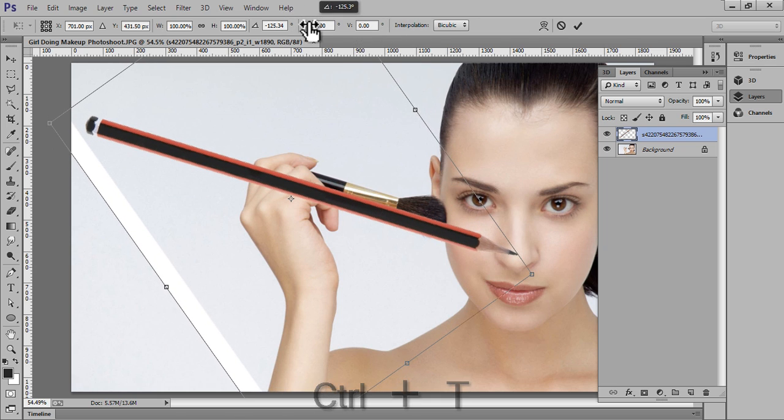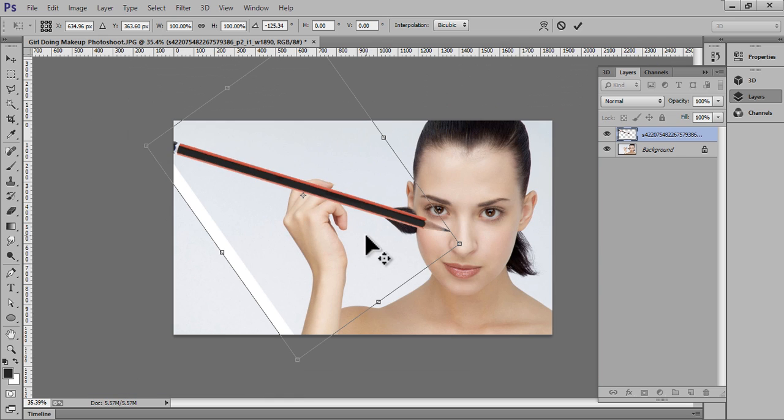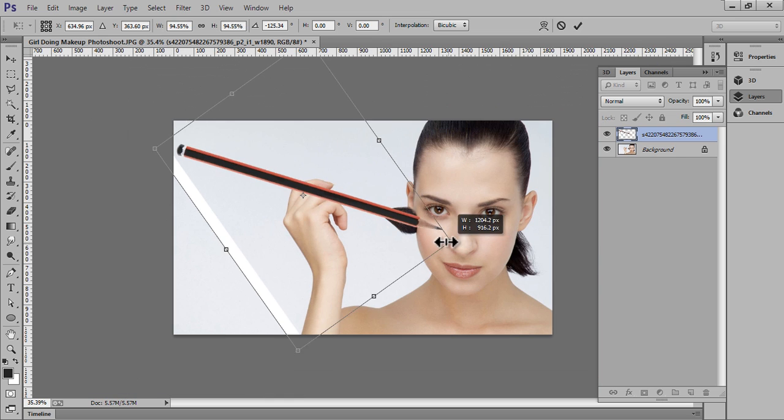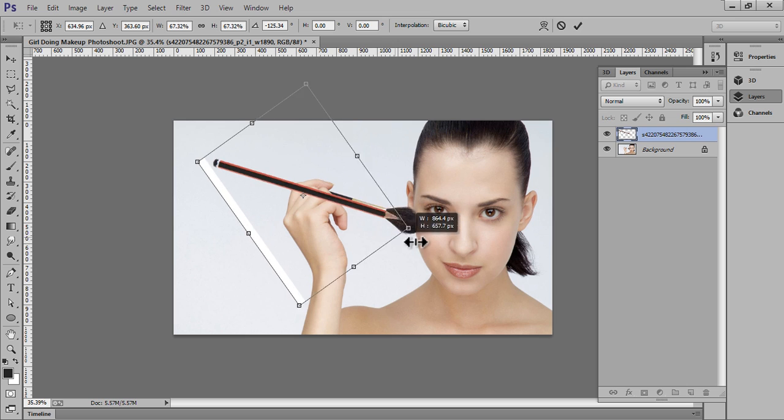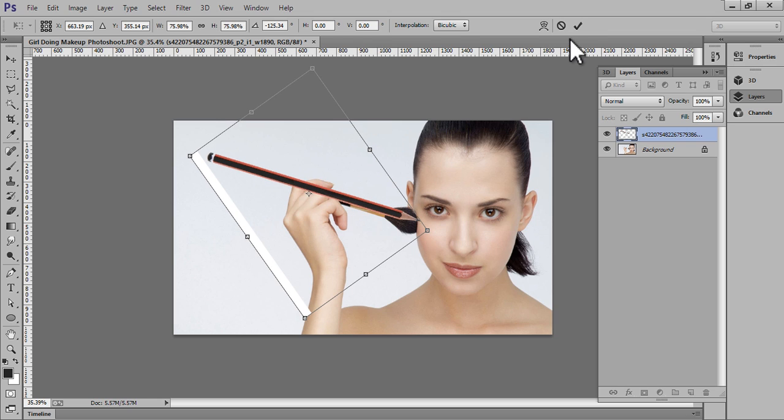Press Ctrl+T to transform it so that we can fit it onto this hand. Make it small — something like this. That's fine.